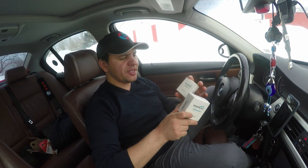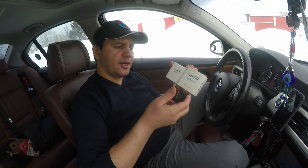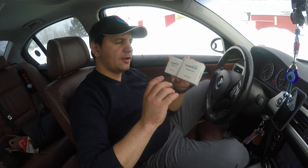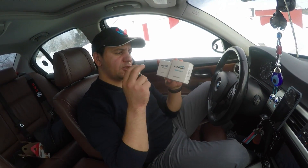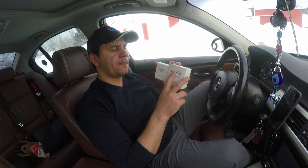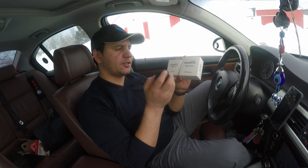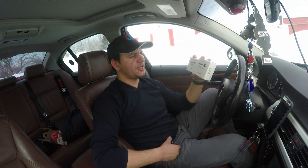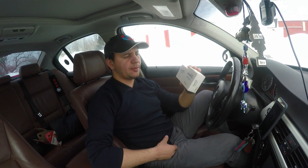Not all of us are interested in coding the car, but all of us want to know in more depth what's wrong with it. I'll show you that the advanced one gives you more details — even information on how to fix the problem — while the other two are limited in that direction. I also got a 15% discount for you guys on both OBDs on Amazon.